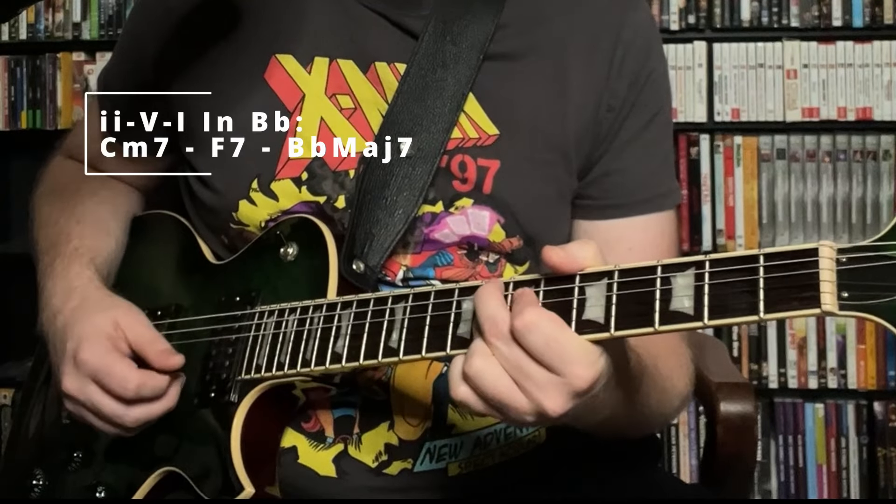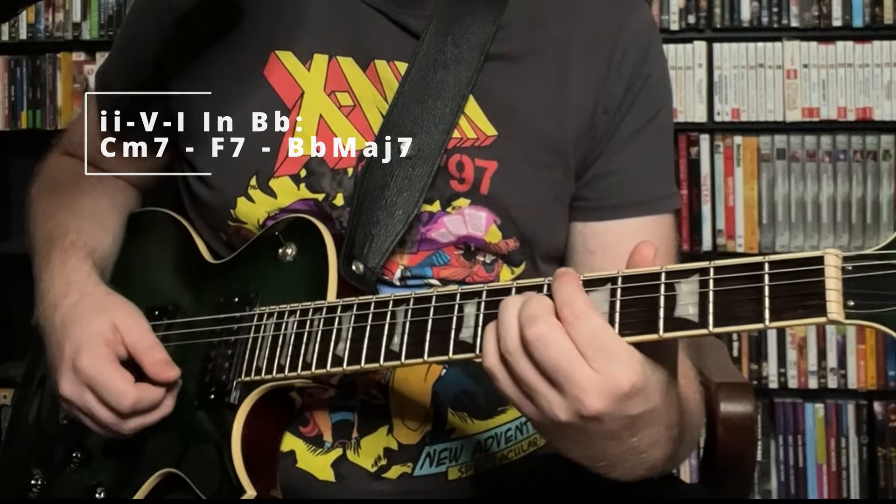This line is a 2-5-1 in the key of Bbmaj7, so we have a Cm7, an F7, to a Bbmaj7. The cool thing about this line is that Joe takes an idea and moves it down chromatically until he reaches a point of resolution. So let's take a look at what he's doing here.